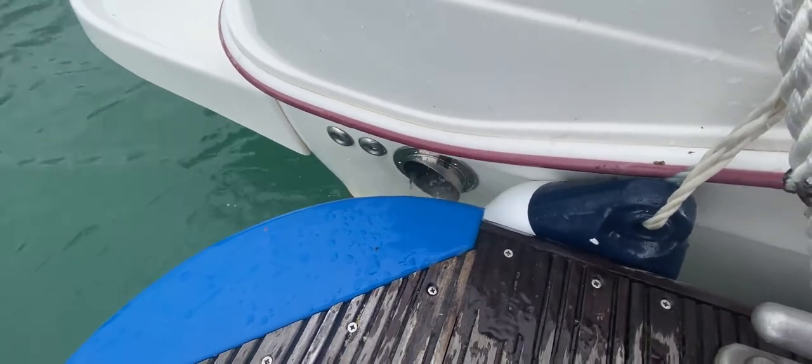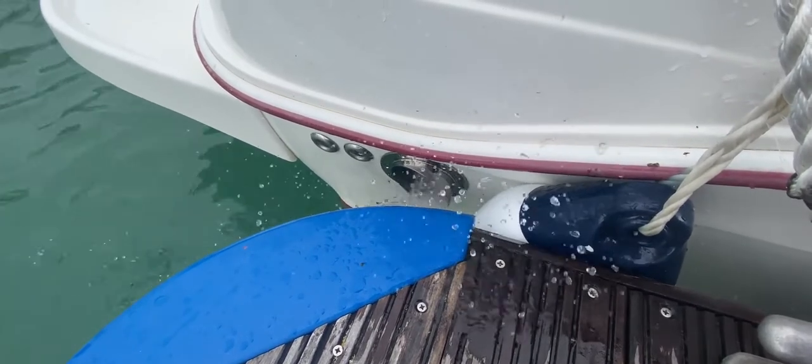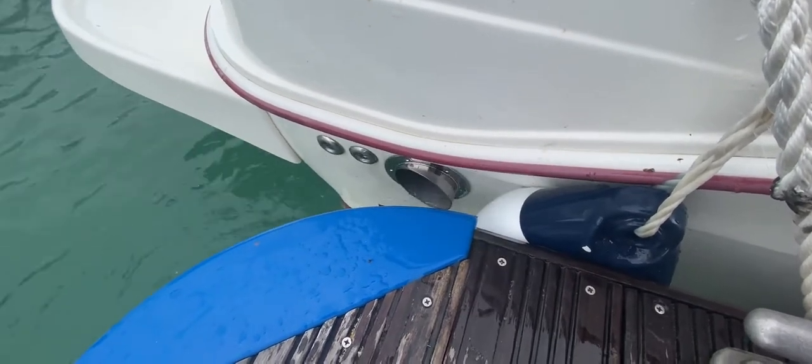So this is Tim from Boatshed Brokers showing you a cold engine start on this 2007 Arva 215. For lots more information, pictures, videos, and virtual reality, go to boatshedbrighton.com. Thanks for watching, have a great day.